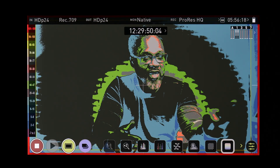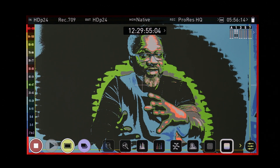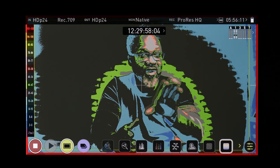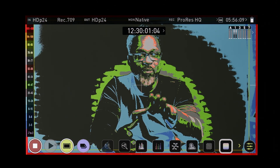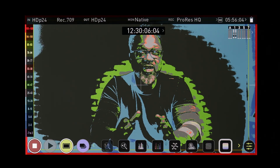False colors is a tool on your external monitor that allows you to see your exposures in colors. Every color has a different exposure value, which are called IRE. Your exposure values are measured in IRE values. At the moment I am correctly exposed, and you can see from the monitor that the brightest part of my face is actually in the lighter gray, which is between 59 to 77 IRE.